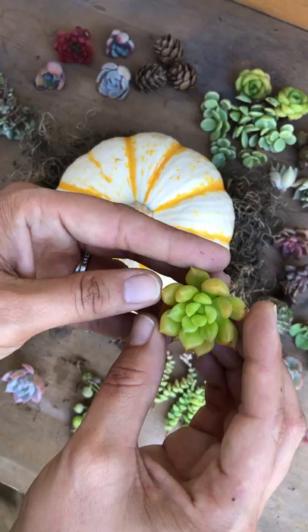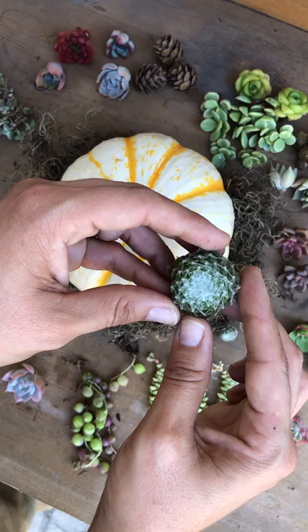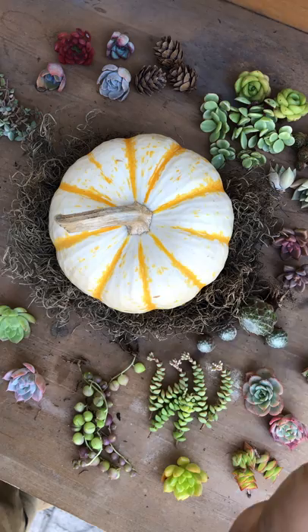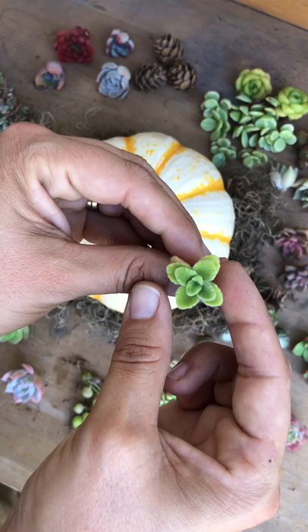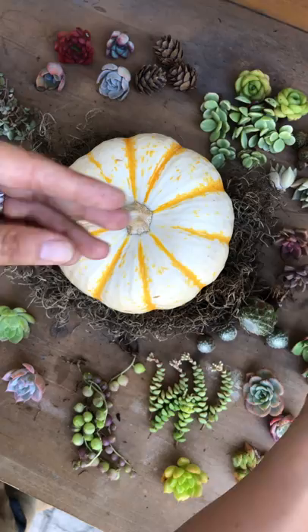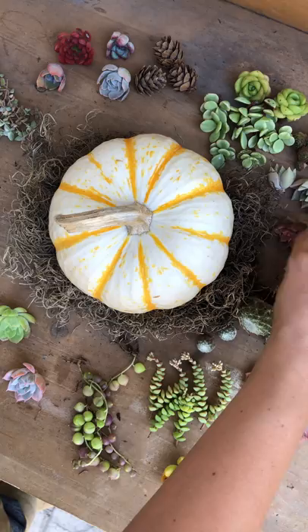I have an echeveria morning beauty, an echeveria lime and chili, string of pearls, and this is an echeveria leticia — super pretty. I have tom thumbs, hens and chicks cobwebs, and I've got Atlantis right here. These are aeonium pinwheels — very pretty, I love the red margins. And these are — I'm forgetting the proper name — they're aka Vicks plants. They smell delicious like mint, I love them. I've got an Olivia and I have graptosedum Vera Higgins and graptopetalum paraguayense.